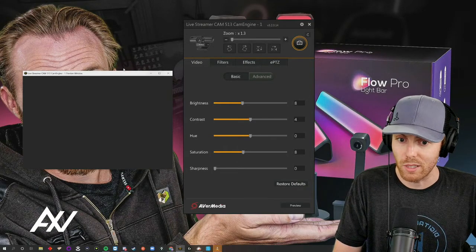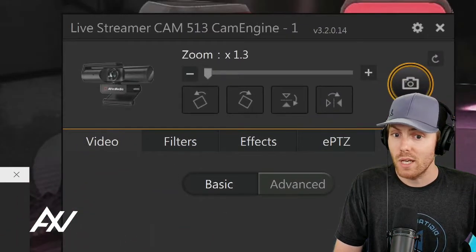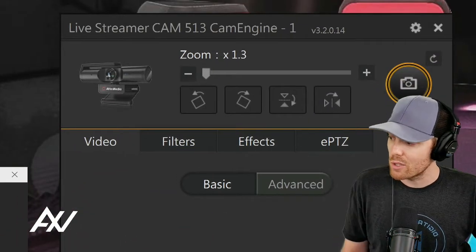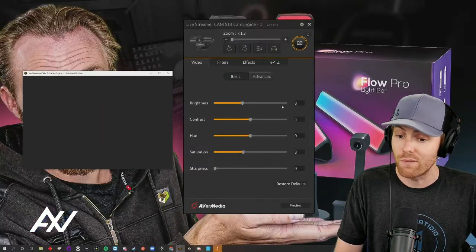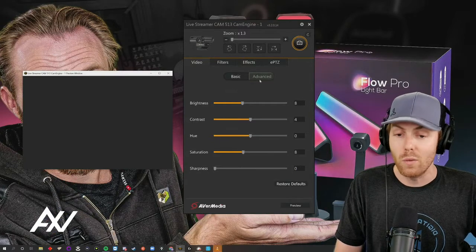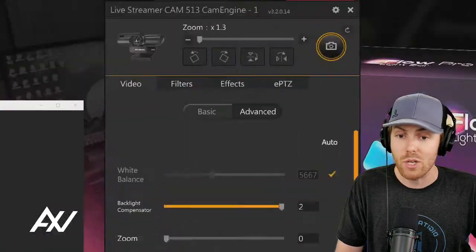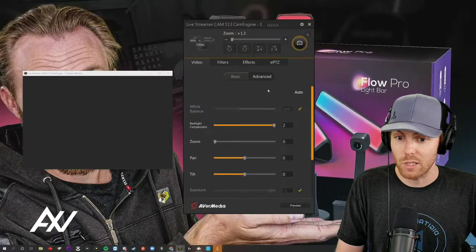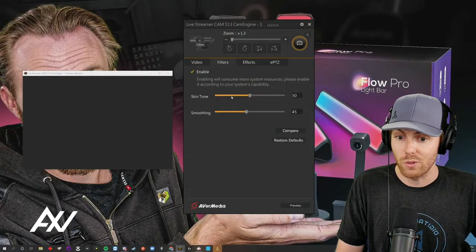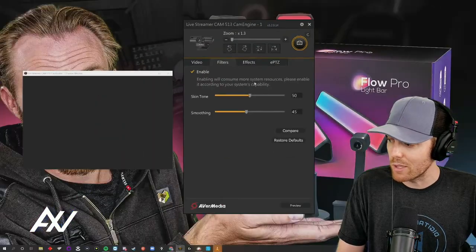My camera is currently being used by another program, but if you haven't already installed the CamEngine software, this is the official free software that comes with the camera and it tweaks all the settings for your Avermedia PW513. I have tutorials on my Amazon page for all of this. You go through all of the settings I recommend — the backlight compensator, the exposure — there are even filters for your skin tone and smoothing. Do all of that, plus have the lighting set up and the camera positioned properly, and you're going to be in great shape.